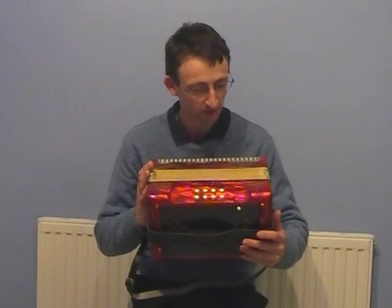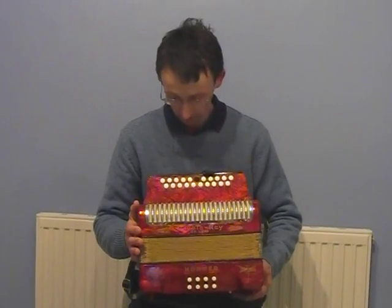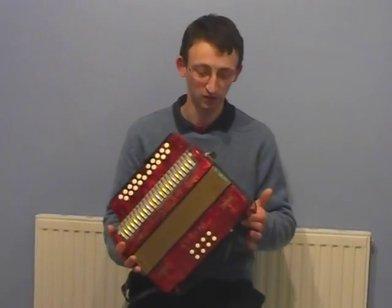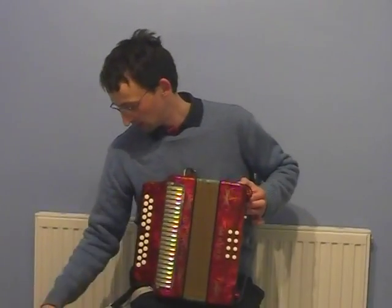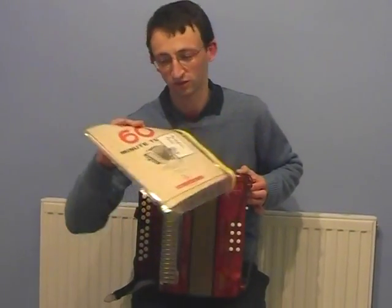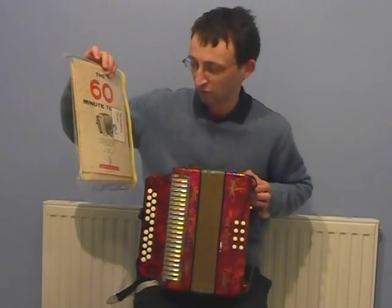Black Dot Double Ray by Honna. It's in lovely condition and it's come from a pet, smoke, and child-free home. It comes with a bag with some music in, some instructions, the 60-minute Honna accordion tutor — especially for the Double Ray.